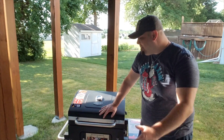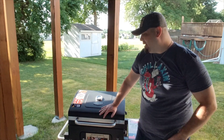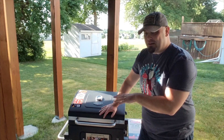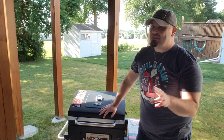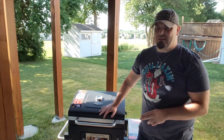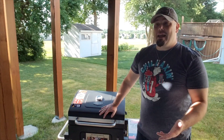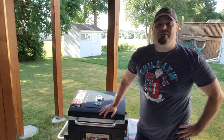That pretty much does it for this overview of the Expert Grill 24-inch heavy duty grill. I only got this for $90, and it's been marked down to $80. I would absolutely purchase this thing again — it does feel as though it's made of very high grade, high quality materials. I have not actually cooked with it yet, so it hasn't been put to the test, but so far so good. If you'd like to see me actually cook on this thing, make sure you're subscribed and like the video. Thank you all very much for watching and hopefully I'll see you next time.